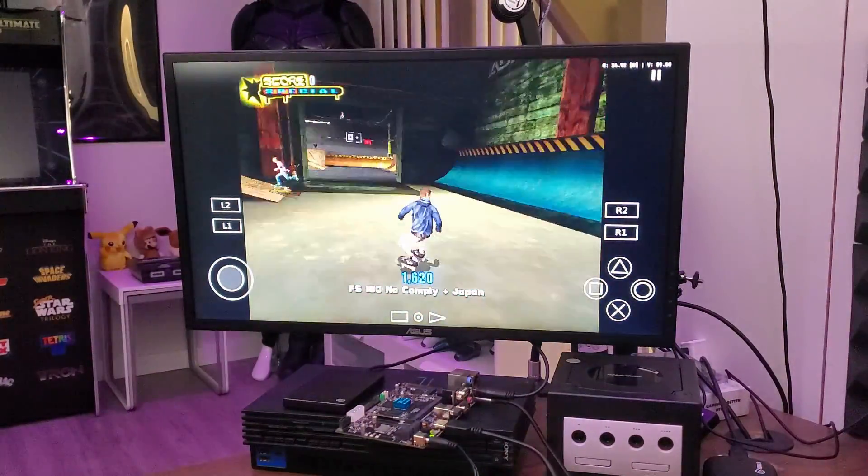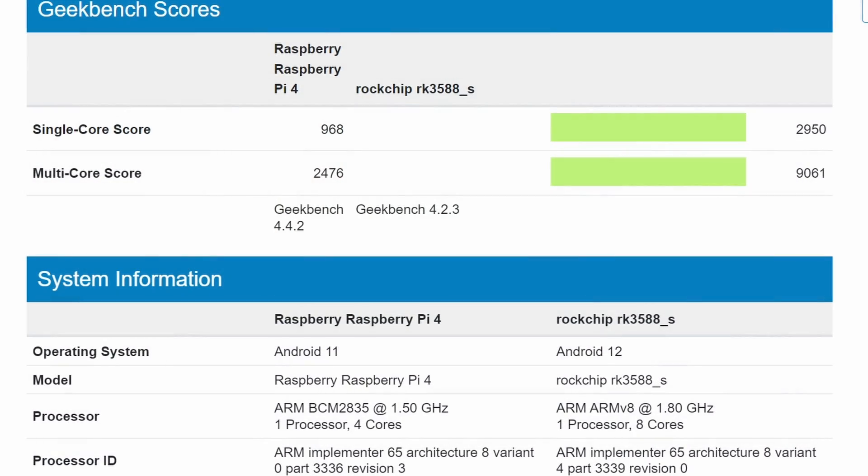As a reference point, the Raspberry Pi 4 single-core score is 968 and it has a multi-core score of 2476. But the RK3588S on the other hand has a single-core score of 2950 and a multi-core score of 9061.